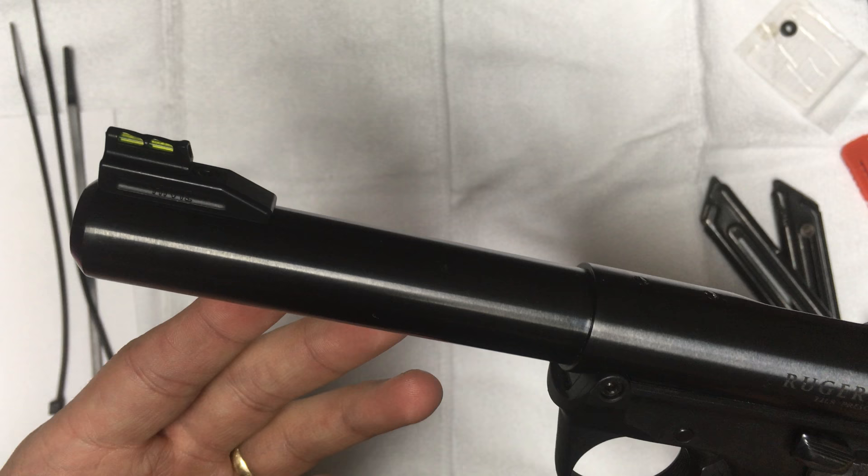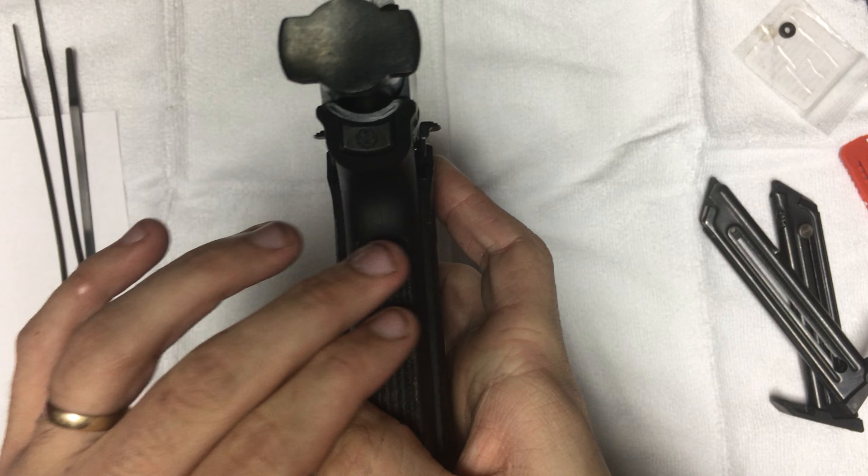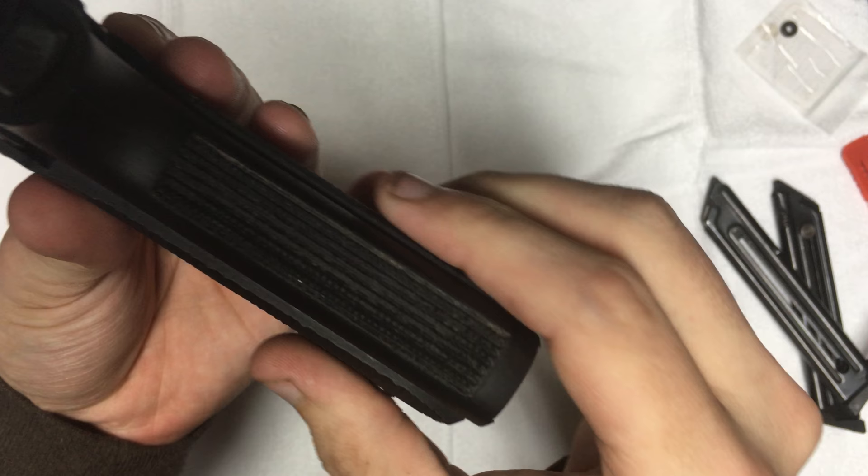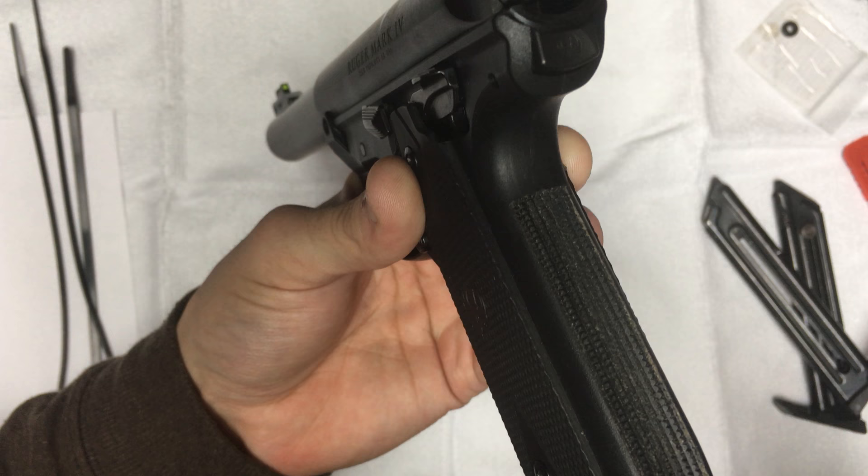This is a five and a half inch bull barrel with a polymer frame. It has checkered synthetic grips and is approximately 1.22 inches wide. It does come with quite aggressive texturing on the back end, which was okay, but it seemed to wear down really quickly.